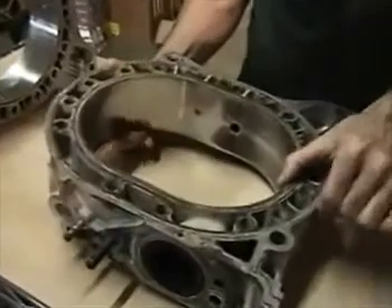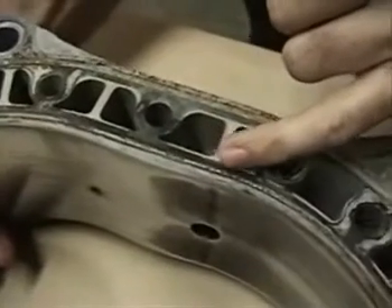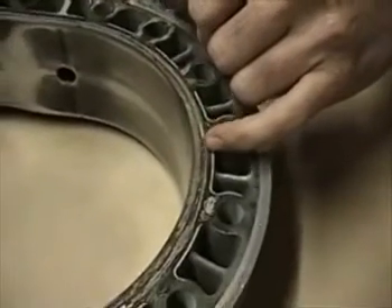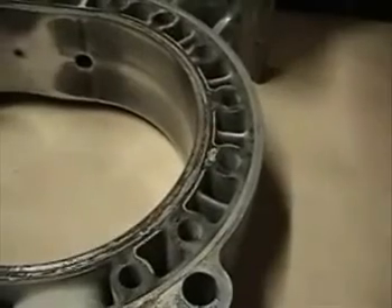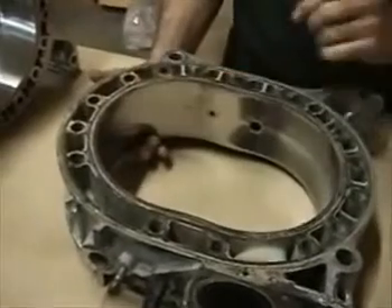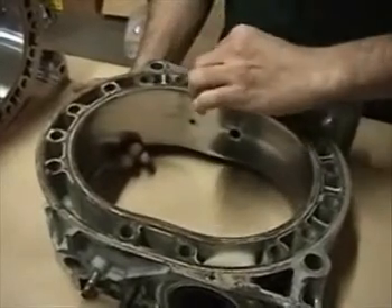Something else we can see on this used housing very clearly is the trace where the water seal was actually sealing — on a housing that had leakage you'd actually be able to see where that seal line got very vague off into the water jacket area and you'd be able to see the leaks. Of course, before you take any micrometer readings, you'd want to fully clean the housing and the areas. A straight-blade razor blade just scraping the areas flat will get you a good reading.